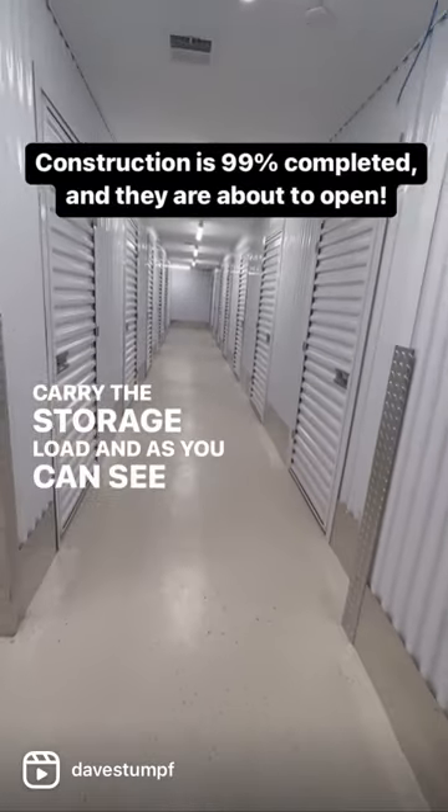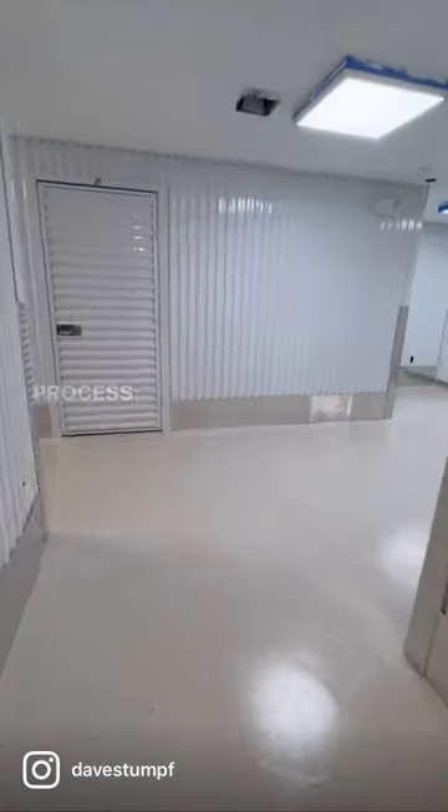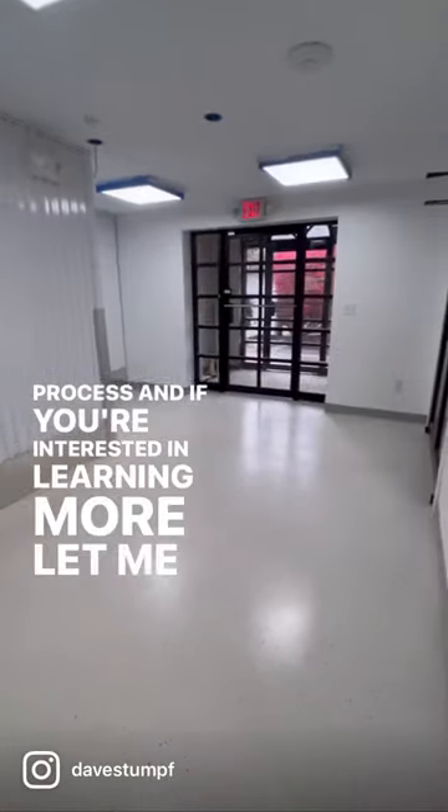And as you can see here, the final product. Glad you guys stuck around — this is a very long process, and if you're interested in learning more, let me know in the comments below.